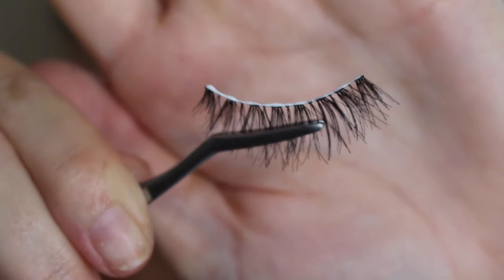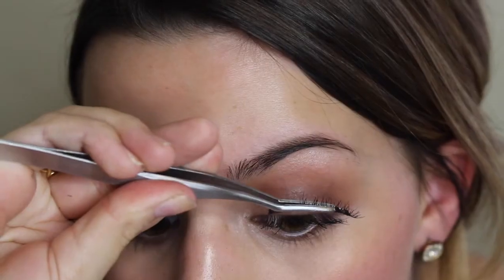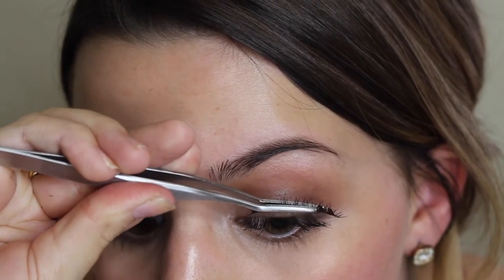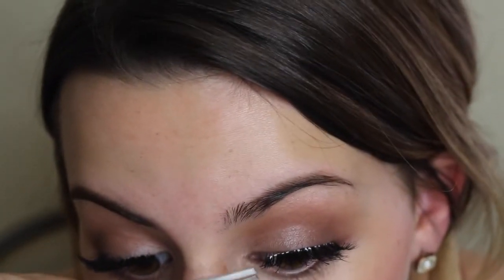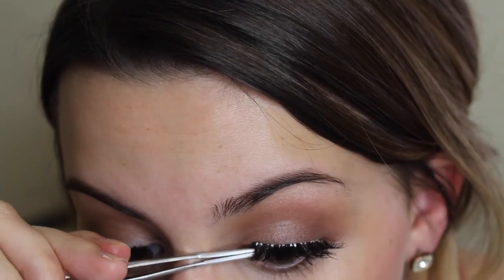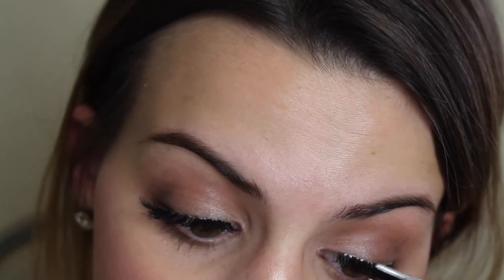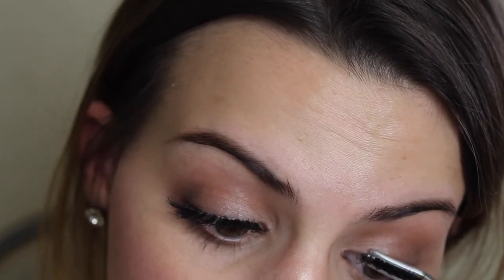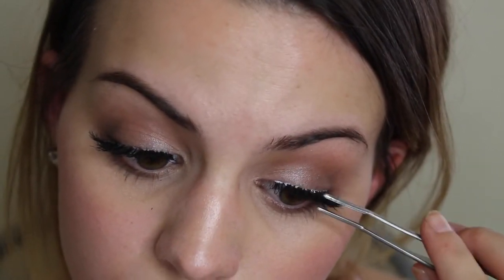Now I'm going to go ahead and do the other eye with the Ulta Lash Applicator. Same process again — I'm sticking on the center of the lash and then pulling in the corners. It's the same thing as the other eye, just sticking on each corner of the lashes. This tool made it super easy to pull the false lashes with the natural lash — it just covers a lot more area than the tweezers, and sometimes the tweezers tend to poke me. This just made it really smooth and easy to pull the lashes together.